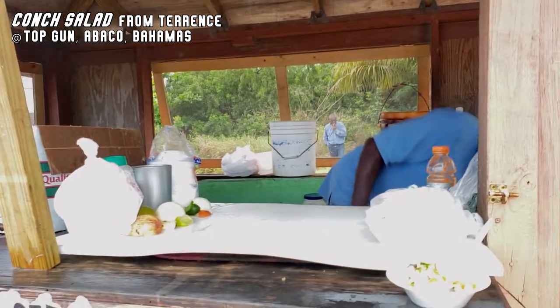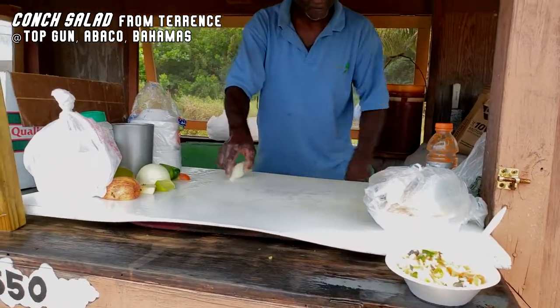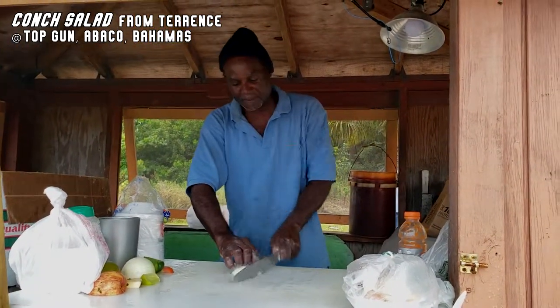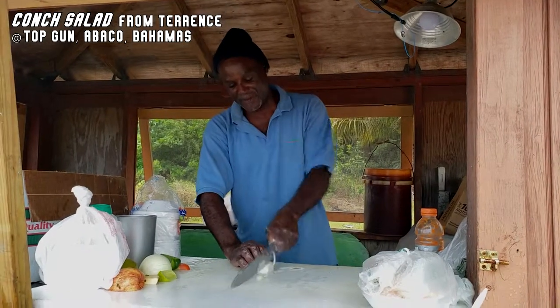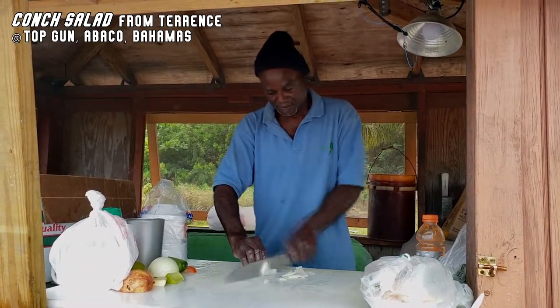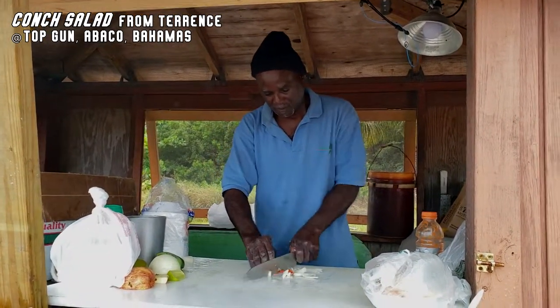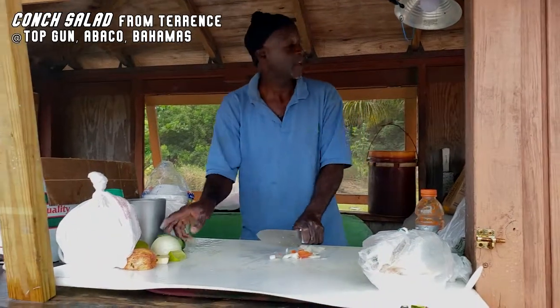You cut the vegetables now? Yeah, I cut them. I cut the vegetables. I'll make one for you. So I'm making this salad now. This is fast, my man. You want that for yours?